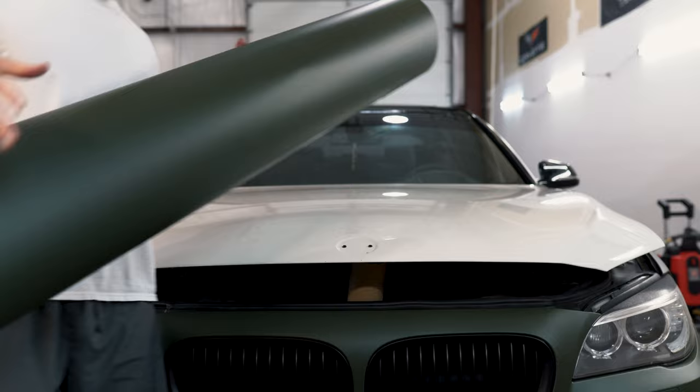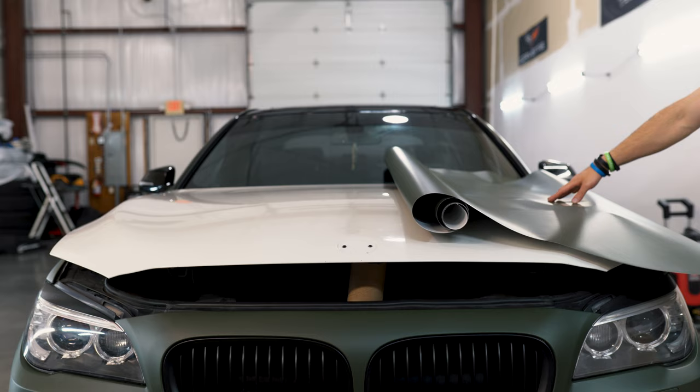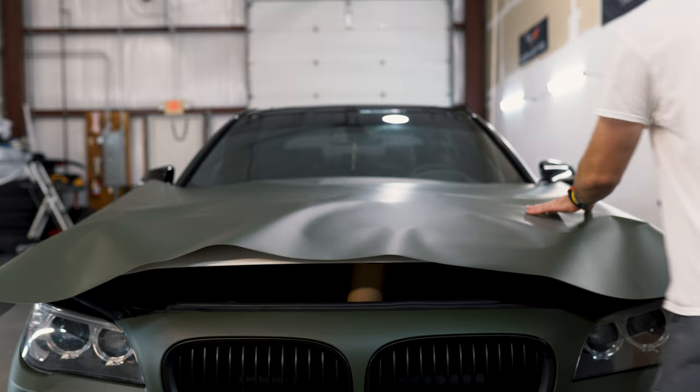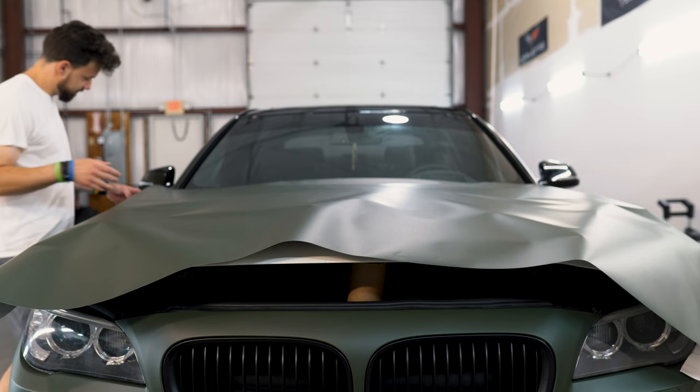If you don't have a friend, here's how to do it solo. Take your piece and set it on one side, then unroll it across the hood — that's the no-friend way. Lay it on like this. As you can see the whole thing is covered, and you actually have enough to flap over.